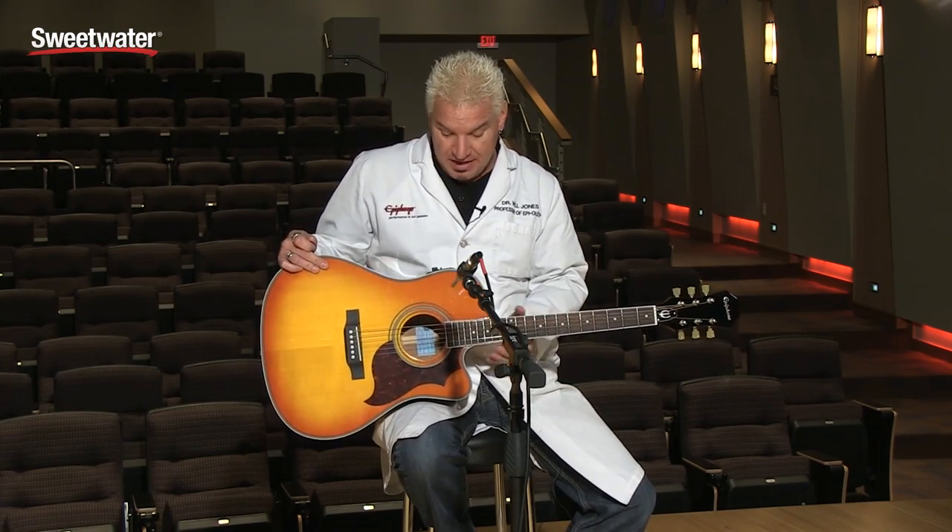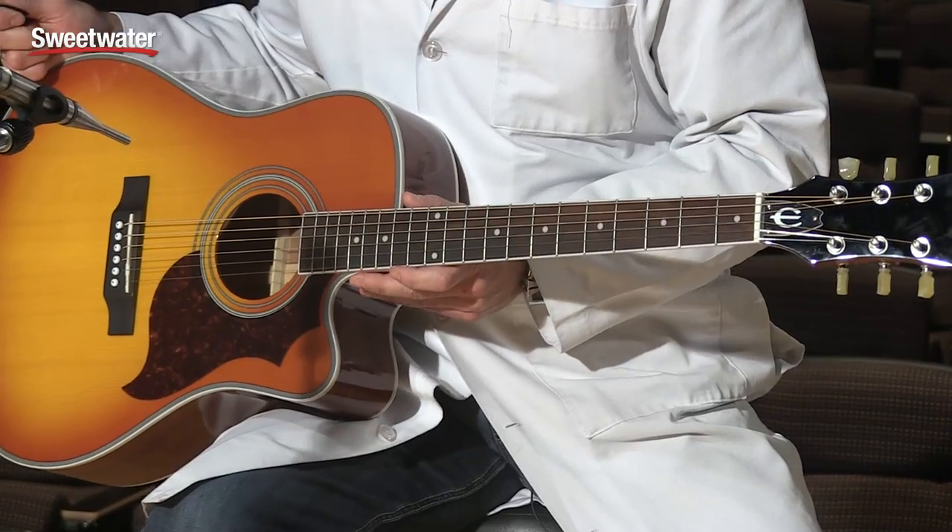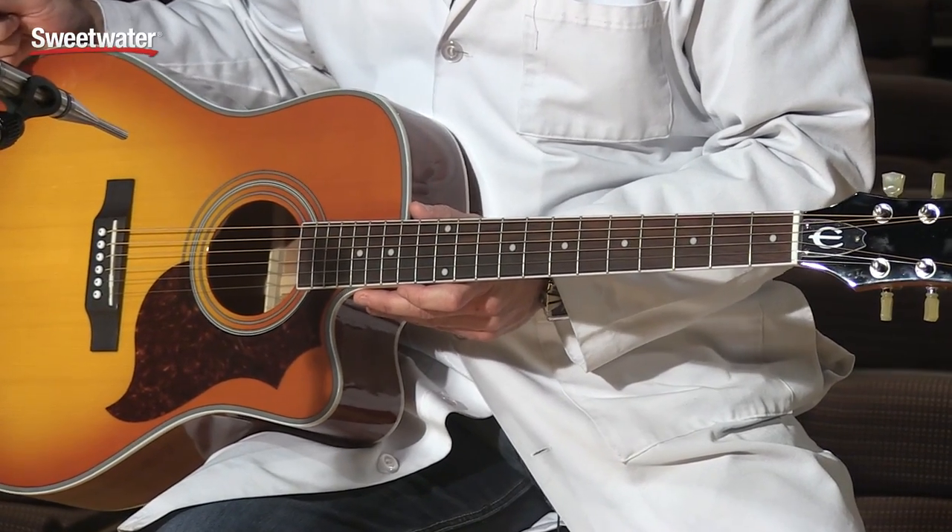Hi folks, Will Jones, Dr. Epiphone here at your service at Sweetwater with another exciting product from Epiphone. This is one of my personal favorites. You think I say that all the time, but truly, I'm a big fan of the electric acoustic guitar. And hey, who isn't? This is our new FT350 SCE.